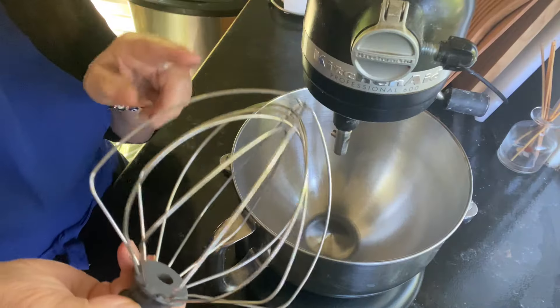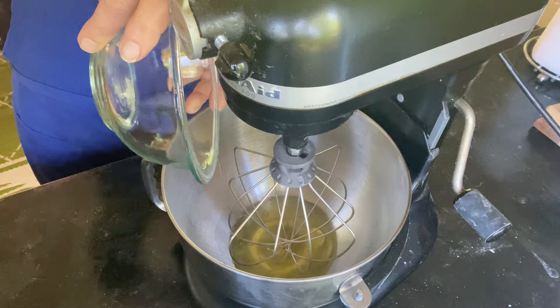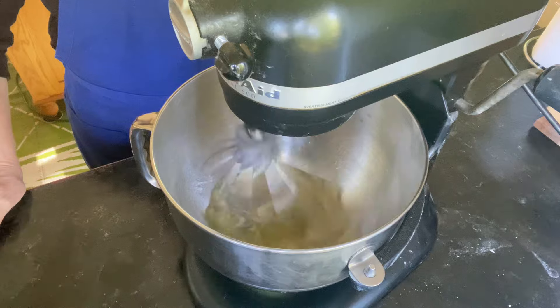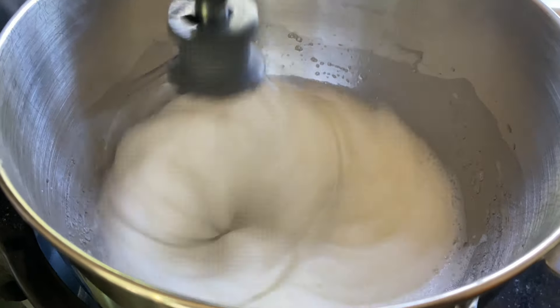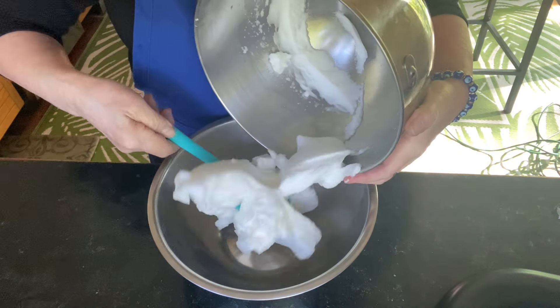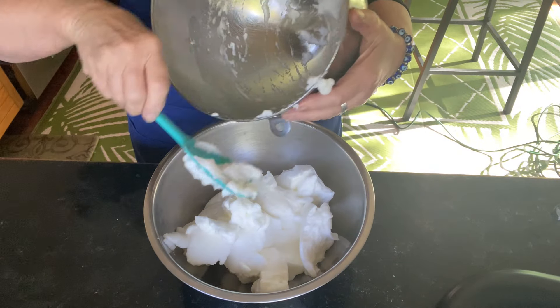You're going to beat your egg whites now and you need a whisk attachment. Add them into a bowl and whip these until they're totally fluffy white and so stiff that when you turn your bowl upside down they're not going to go anywhere. Now get your whipped egg whites out of the bowl and put them aside into another bowl — you're going to use them later on.